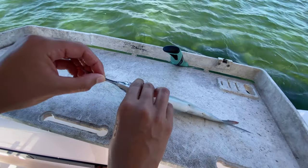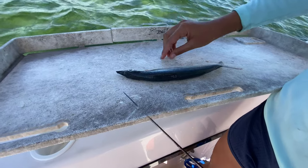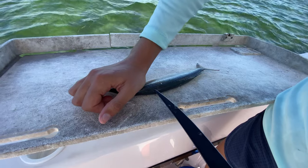The first thing we're going to do is break the beak off. We don't want the beak on there when we're using them for bait. What I'm going to do is poke the knife through the fish on the top side of the backbone and slice down just like this.